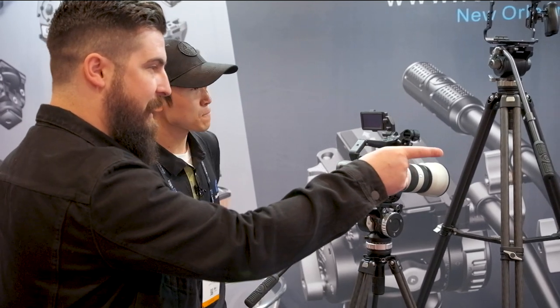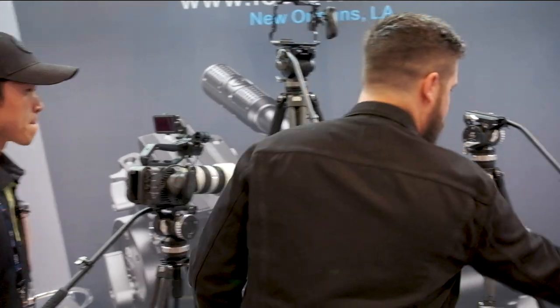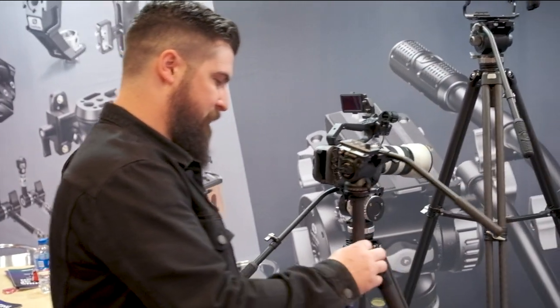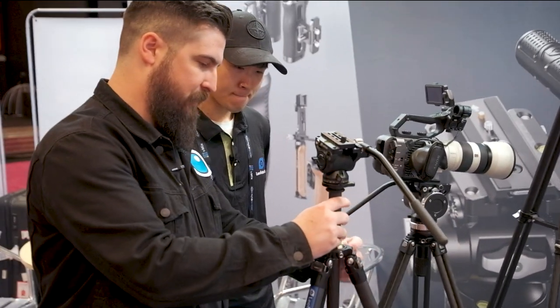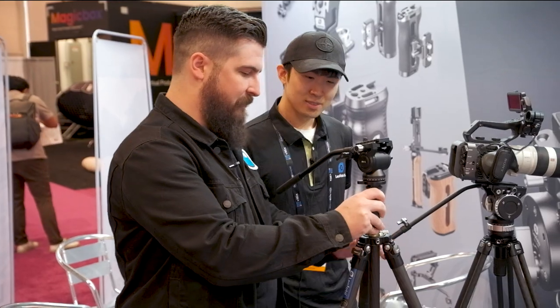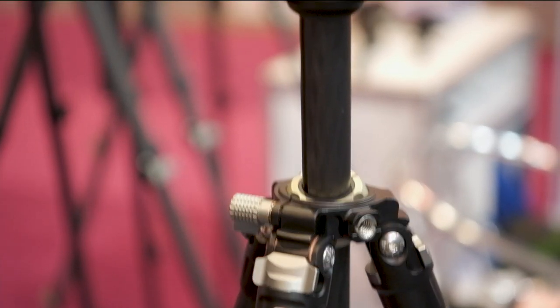I've never actually seen this style of tripod head before — that is fascinating to me. Did you guys invent that, or in what application do people tend to use it?